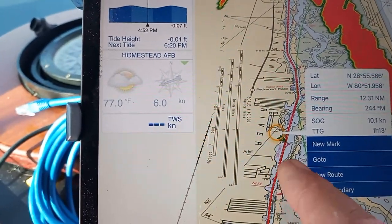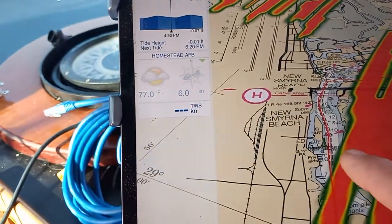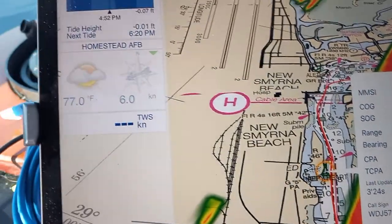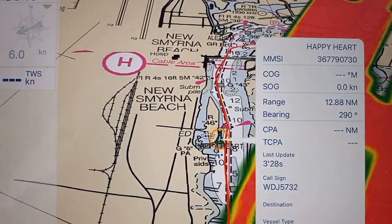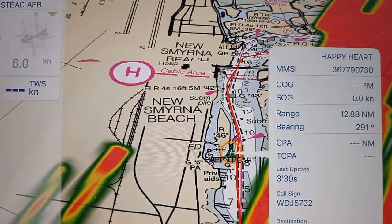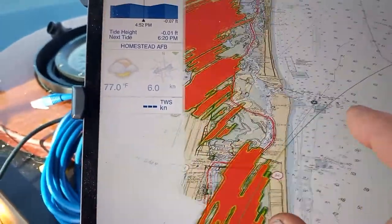This particular one, that's all it's telling me — depends on what you're transmitting. Bigger ships usually put more information in there. There's another one right there: Happy Heart. They're just sitting there. That's the advantage of the AIS.